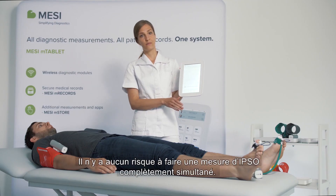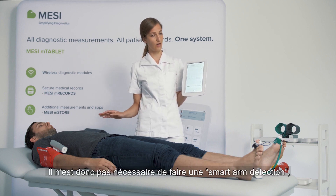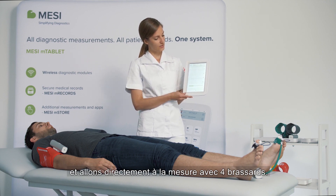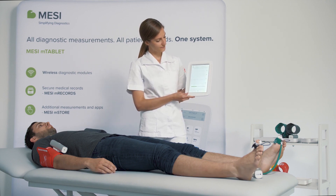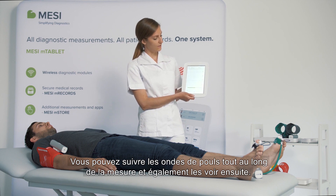It is safe to perform a TBI measurement completely simultaneously. In this case, we will not have the first part of the measurement with the smart arm detection, but it goes straight into a four-cuff measurement. You can monitor the pulse waveforms throughout the whole measurement and review them at the end.